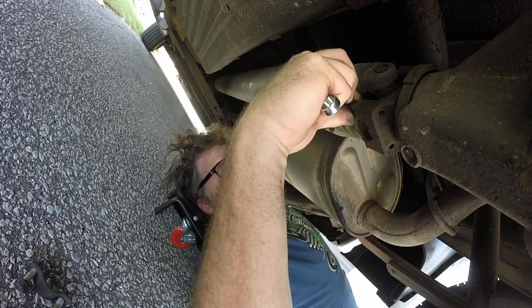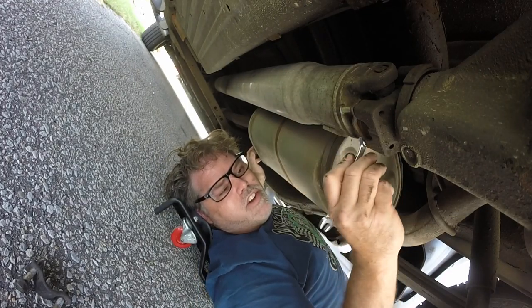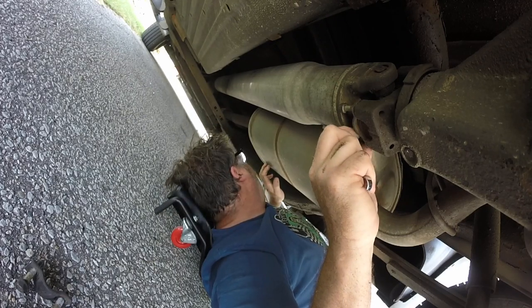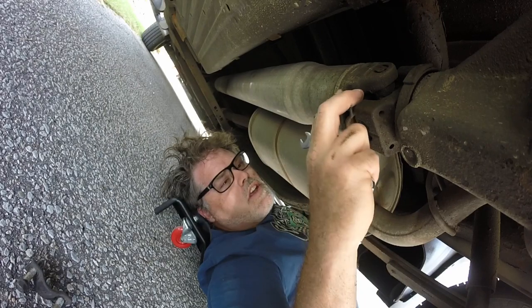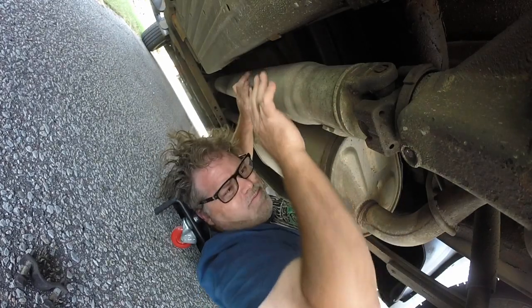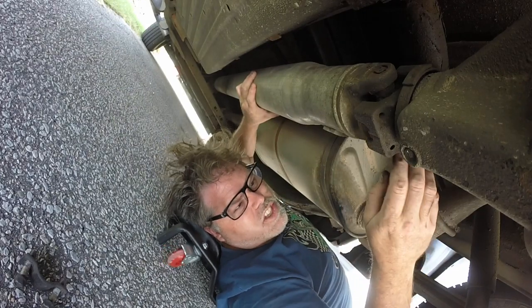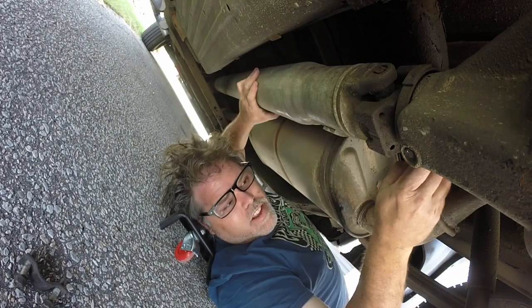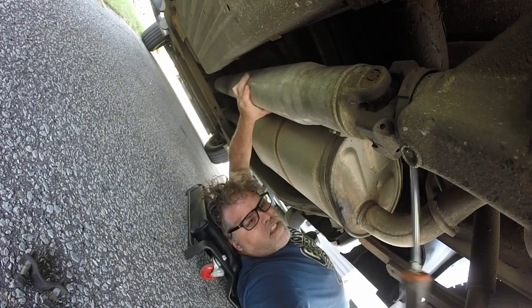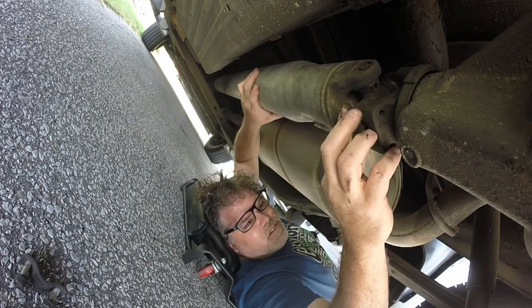I put the camera on wide angle on purpose because where I'm going is awkward. My glasses are falling off my head. Okay, so those caps are off. Now we've got to get it off of that — I might need a screwdriver. Not much leverage there. There we go — sometimes it just takes a little leverage.